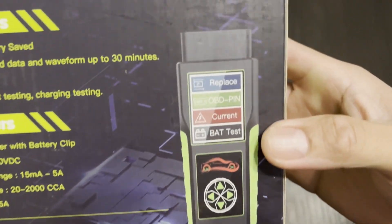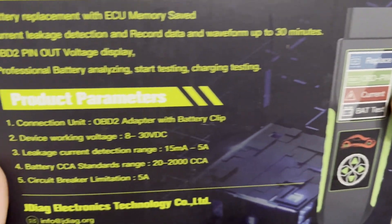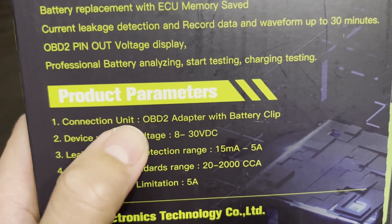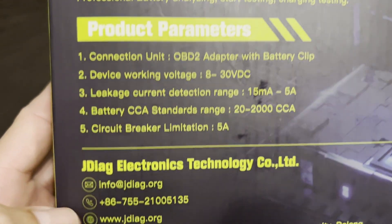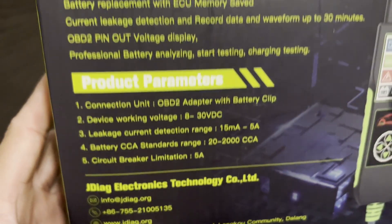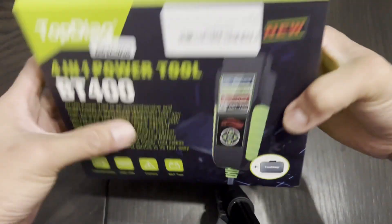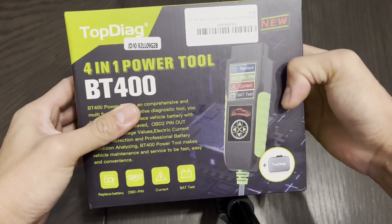So you can see in the box, that's what it's going to look like. We have the product parameters and connection unit right here — we got all the information. Battery replacement and ECU memory save. Alright, let's go open it.